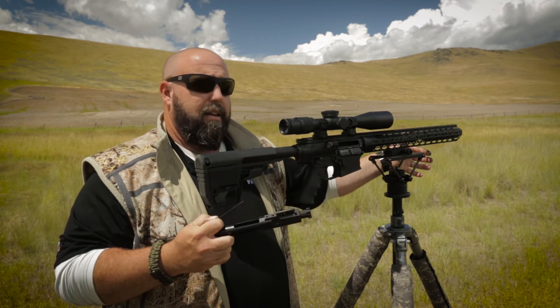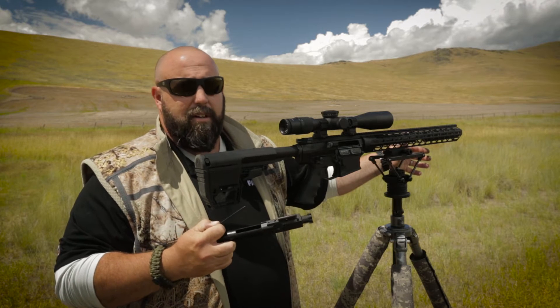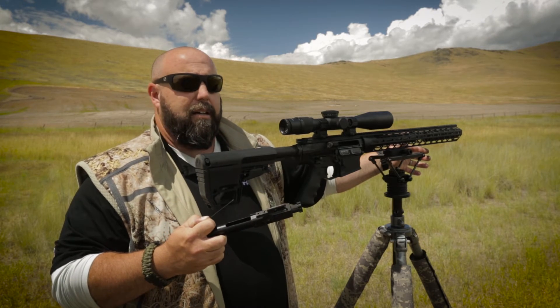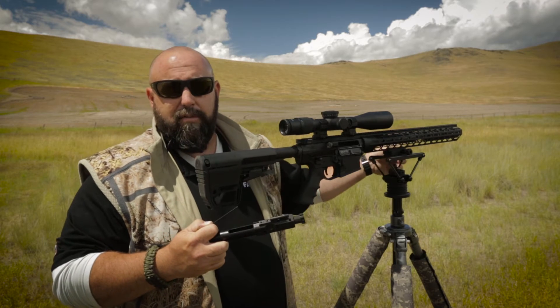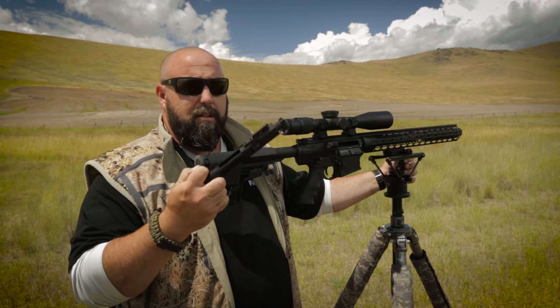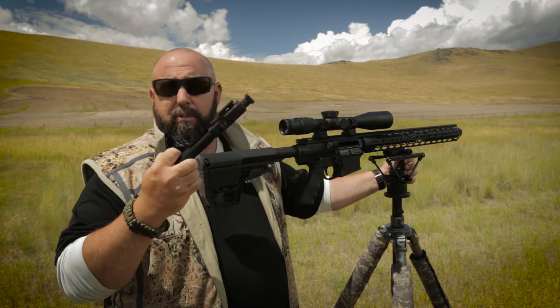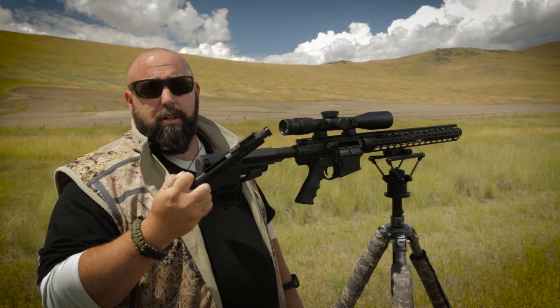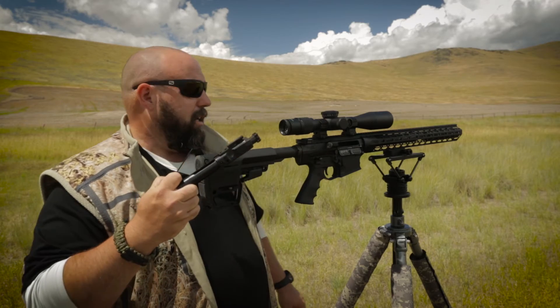On your .223, and really a lot of the AR-15 variants — even .300 Blackout — you don't have to make a gas adjustment. You can simply add a heavier buffer and usually that takes care of the problem. So we're talking about .308 and .300 Win Mag as it relates to Falkor today, and I'm going to show you some tips here to make that easier as well.